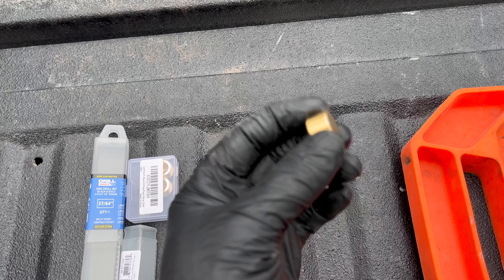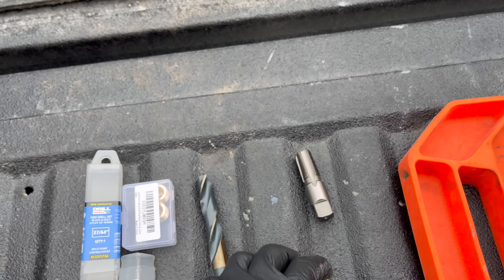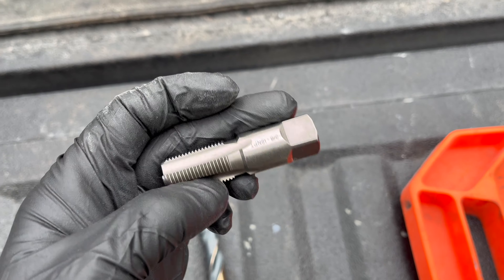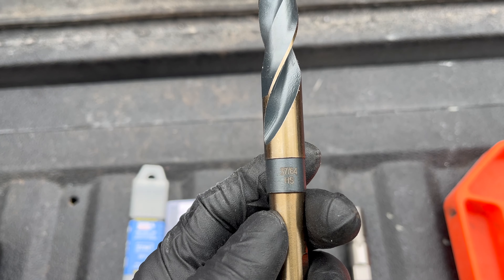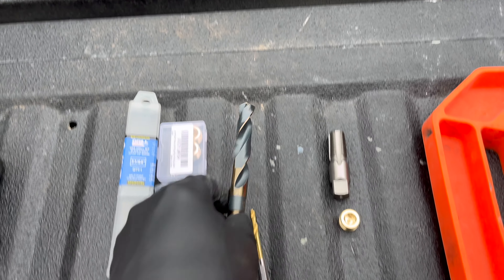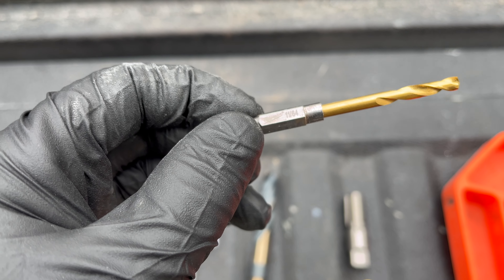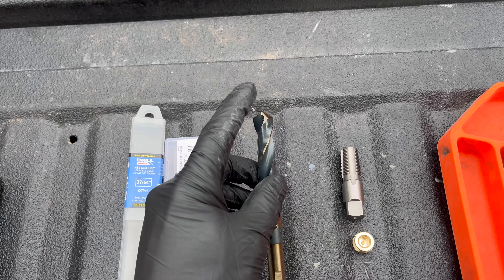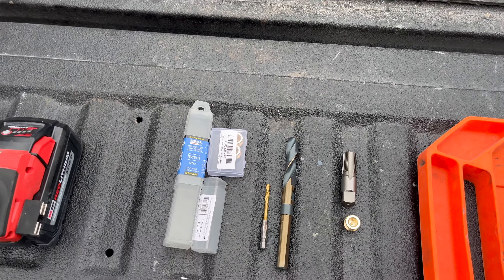I'm going to put a 3/8 national pipe thread plug in there, so I'll need my 3/8 by 18 national pipe thread tap, which will be paired with a 37/64th inch drill bit. I also have a smaller 11/64th inch drill bit to start a pilot hole so the larger bit doesn't walk all over.